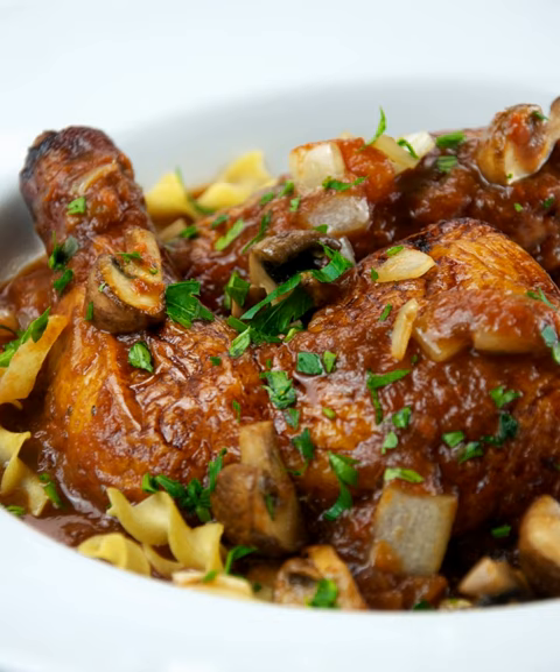The salamino cacciatore is a small salami that is seasoned with only garlic and pepper.